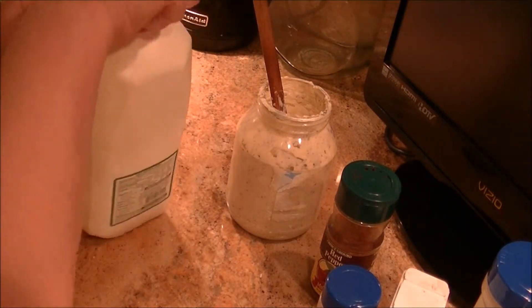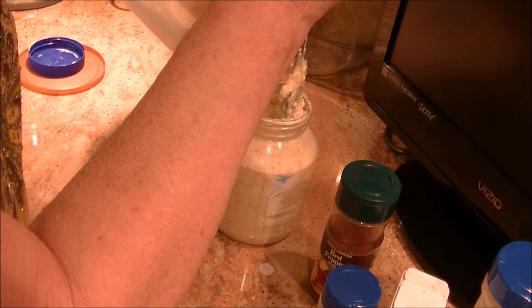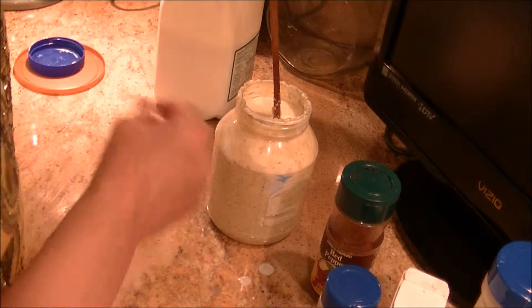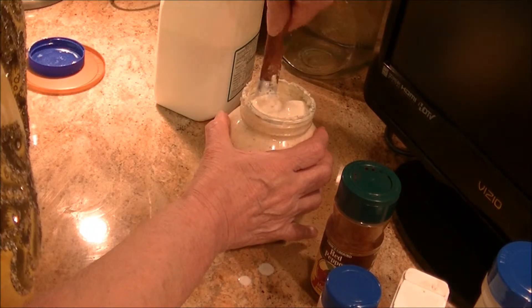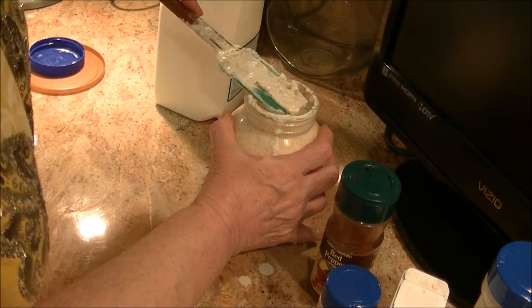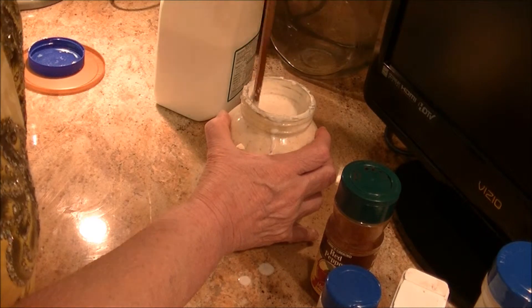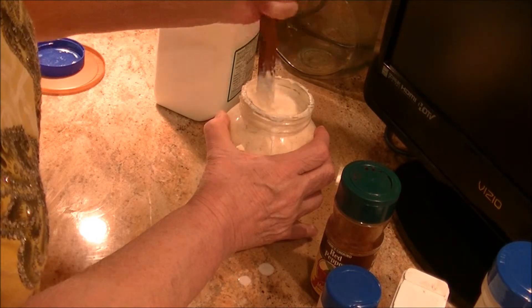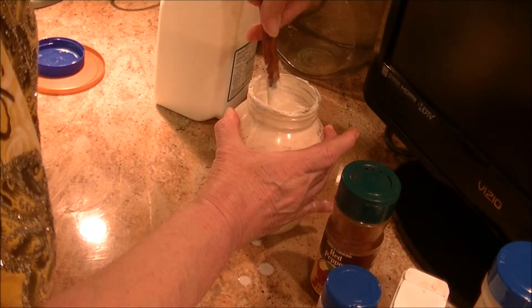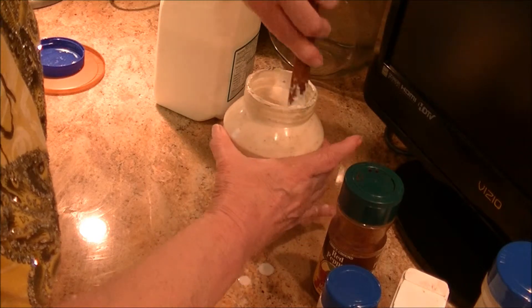The next thing that's going to go in is buttermilk. You can use whole or low-fat. If you don't have buttermilk, use fresh milk — don't fill it all the way — and add a capful of vinegar or lemon juice to it and it'll sour up a little, which is what you want. The amount of buttermilk you put in will determine how thick your dressing is, so don't fill it up all the way. Just stir it and keep stirring to get all the mayo and spices incorporated into the entire mixture.